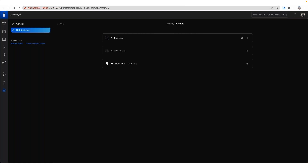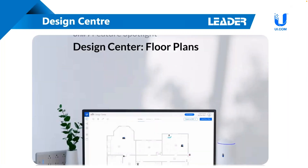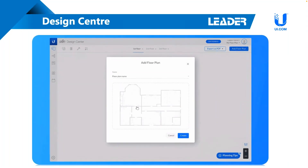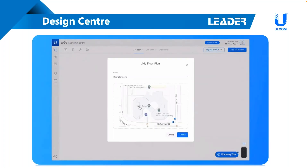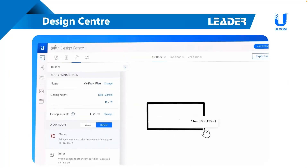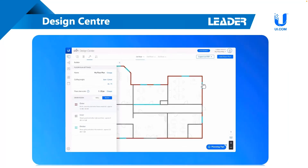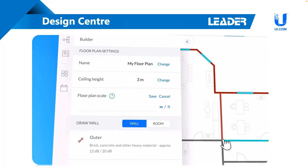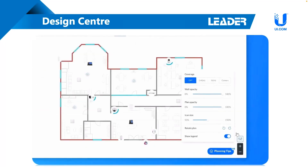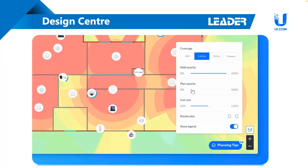One thing I'll also quickly recommend is taking a look at Ubiquiti's Design Center. This is not just something available for the access points, although that is what it's primarily built for. With this you can import a floor plan and map it out with both your access points and your security cameras as well, and it will even give you what it believes is the field of view for that camera. So you can go to your customer with a floor plan in hand showing the areas you're looking to cover - doing a double whammy by including the access points as well to show wireless coverage. It's an awesome tool, highly recommended, free of charge on Ubiquiti's website. You can see the field of views as well as the access points set up in this environment.